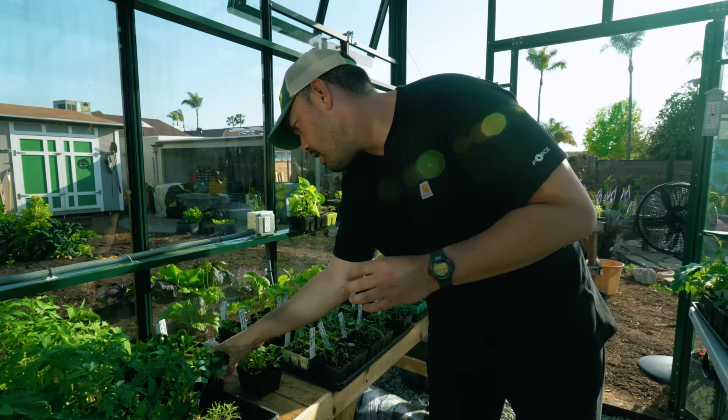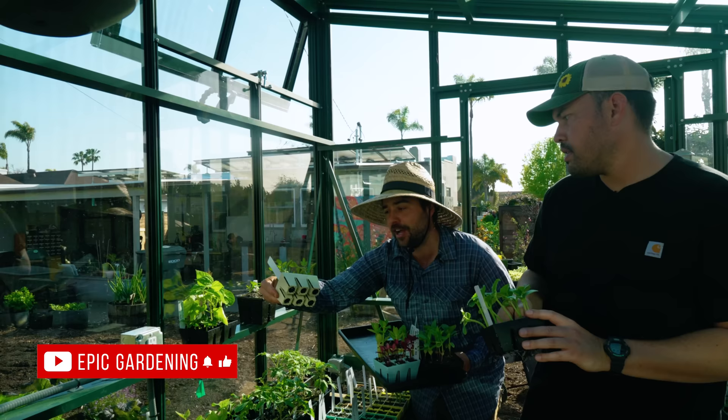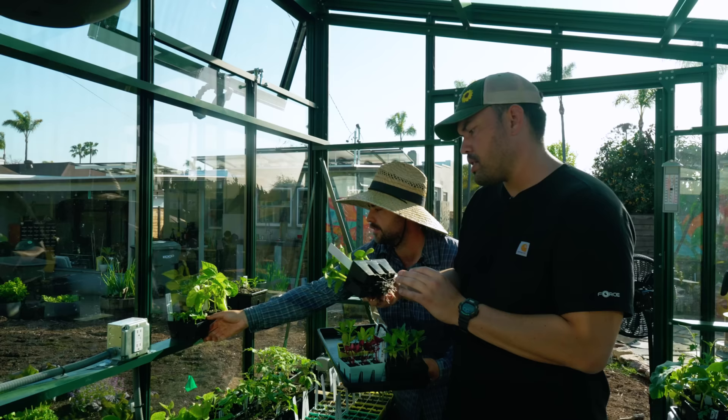I actually really like these spring colors. I think the blue one — that's sold out. The almond is my second favorite. Daisy and almond are I think still in stock, maybe by the time you watch this.